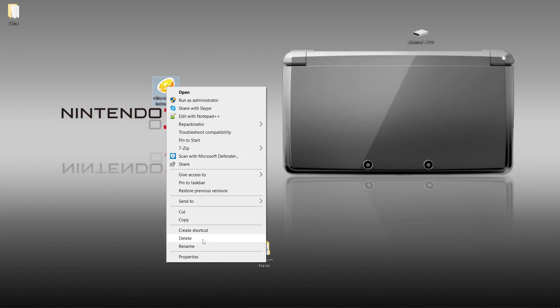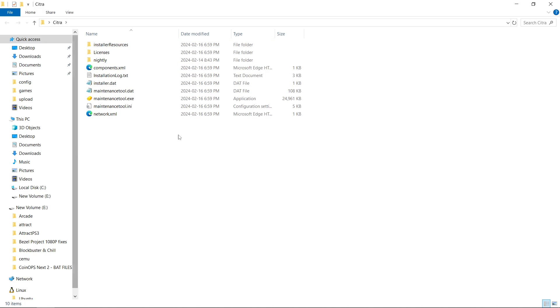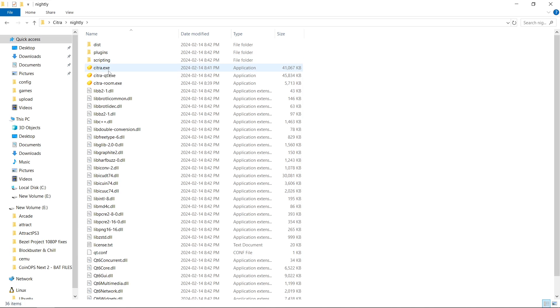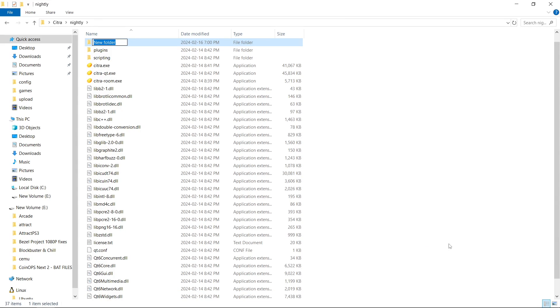And now I do not need this setup anymore. Here is our Citra folder. Now when we go inside, this is not what we're running here — this is the maintenance tool for updates. It's actually inside of the nightly folder right here. So what we'll want to do is not run the emulator just yet. Let's right click, New, Folder, and we're going to call it user — U-S-E-R, all lowercase.